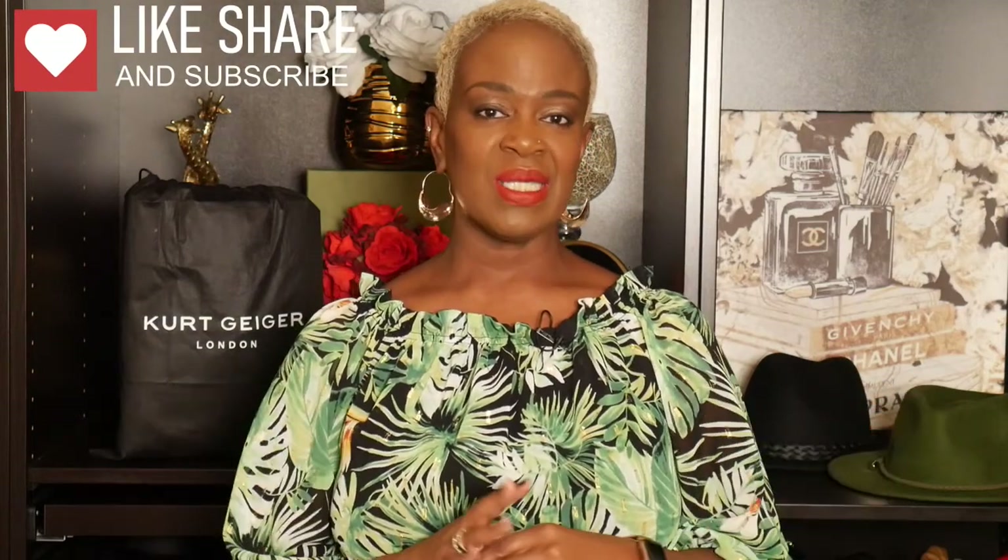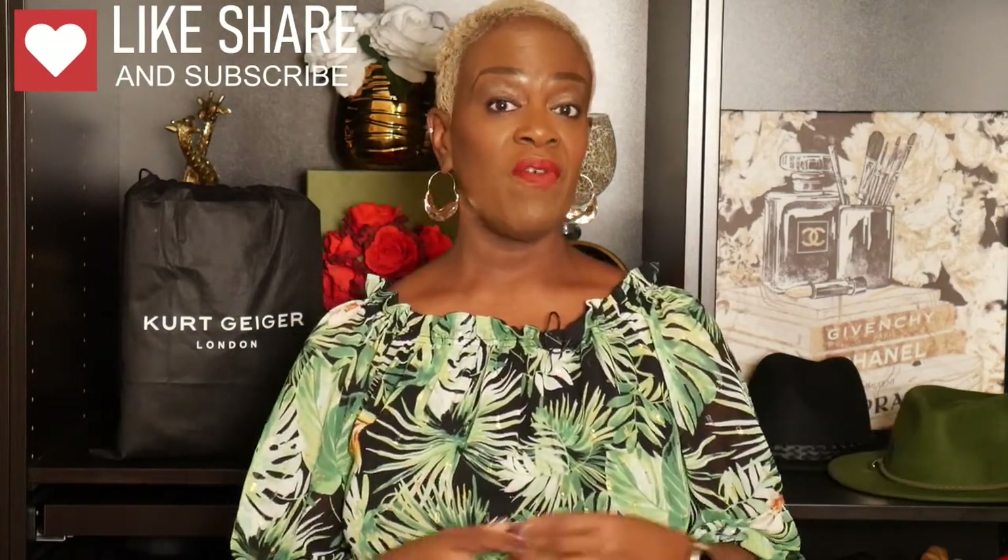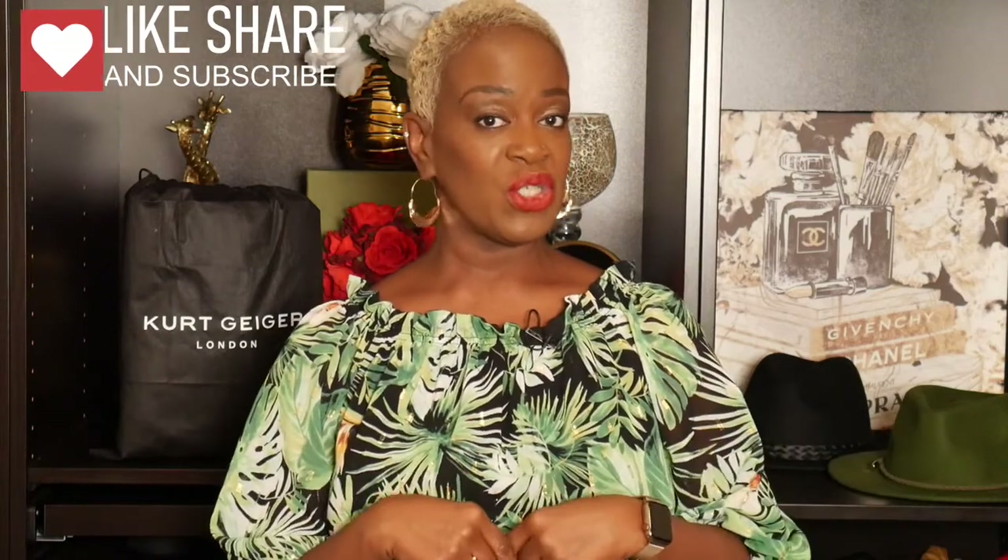Hello YouTube family, my name is Stacy L and welcome back to my channel. What we'll be talking about today is a budget-friendly, beautiful handbag that I have recently come across. First off, let me say thank you to my new subscribers — I appreciate you. Please like, share, and subscribe so that we can go ahead and build our family here on Stacy L's channel.